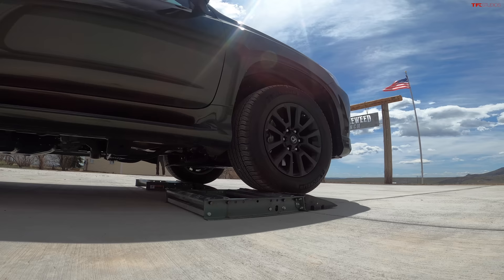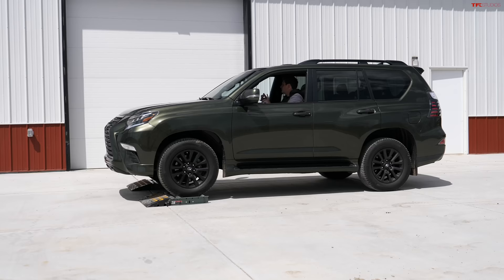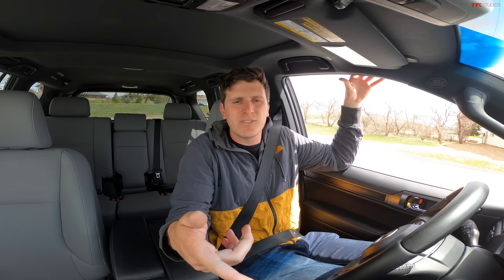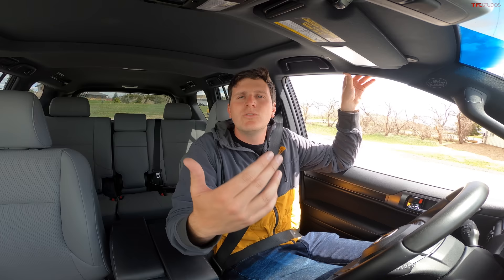A lot of four-wheel drive systems, especially in trucks, are going to be selectable: two-wheel drive, four-wheel drive, four-high, four-low. The Lexus is always in four-wheel drive. Just like an open differential on an axle, if one wheel starts spinning, that wheel is just going to keep spinning. The same thing happens with the center diff in this Lexus — if the front drive shaft starts spinning because the front wheels are stuck, the rear drive shaft is going to be stationary. To overcome this, you can use traction control to slow down the front wheels and speed up the rear wheels.